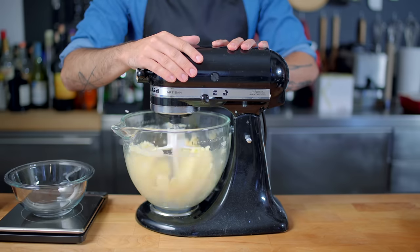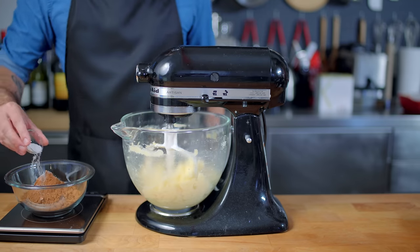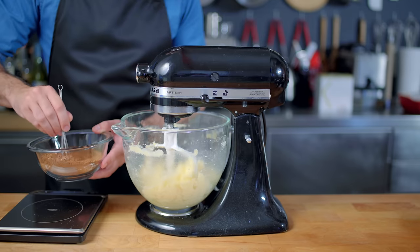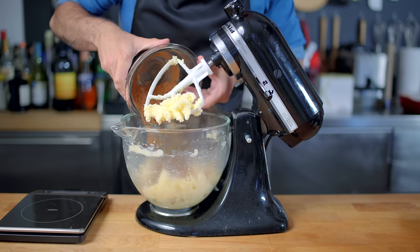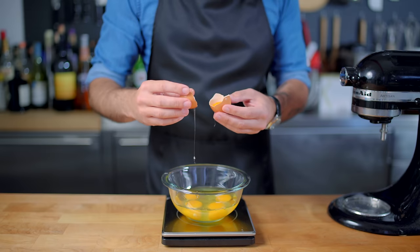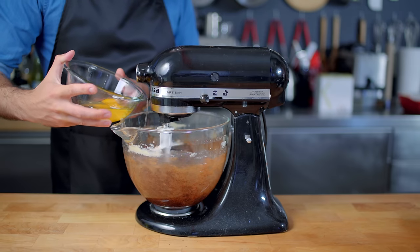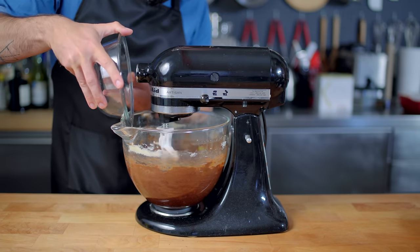Once a light, fluffy consistency has been reached, we're going to combine some dry ingredients in a small bowl: one and a quarter cups of cocoa powder, a teaspoon of kosher salt, and a teaspoon of baking powder, which we're going to tiny whisk together before adding to the bowl. For this recipe, we're going with four large eggs plus one large egg white, which we're going to add to the bowl while the mixer mixes, one at a time, making sure it's fully incorporated before adding the next egg.